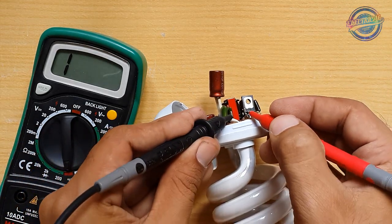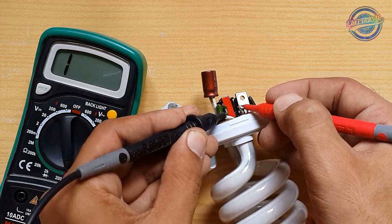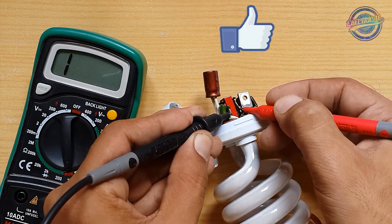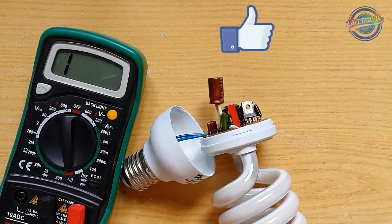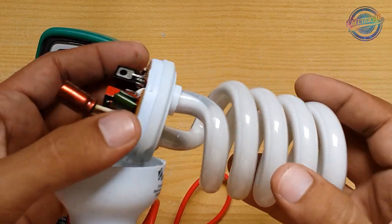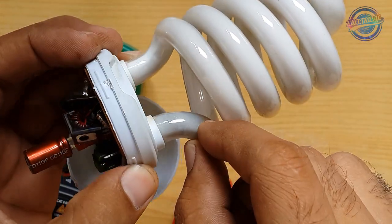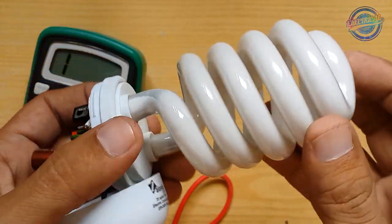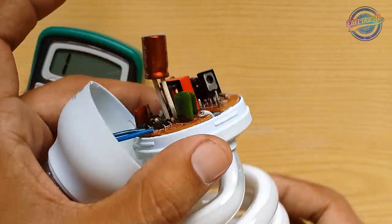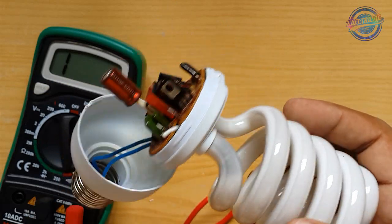As you can see, it's not beeping, which means this side is not okay. This confirms the problem is in the fluorescent tube. You can also see it's a little black here, which is a sign that the tube is bad. The circuit is okay, so we need to change the fluorescent tube.